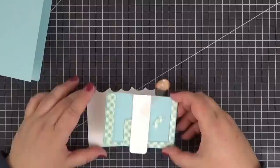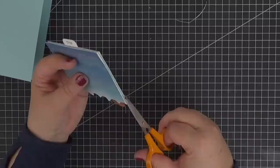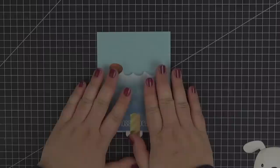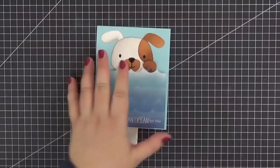Both panels have the same width so it's easy to adhere them together. Let's see if the mechanism works before we continue. Yes, those paws are pedaling perfectly! At this point, if you want to, you can trim the edge of the mechanism panel so that it won't be visible from the side. After adhering the ensemble to the card base we can test the mechanism again and proceed to gluing the puppy's head in place. This needs to be very well done or the left paw can snag on the edge of the head. I'm using a generous amount of liquid adhesive and pressing down with a bone folder to make sure this doesn't happen.